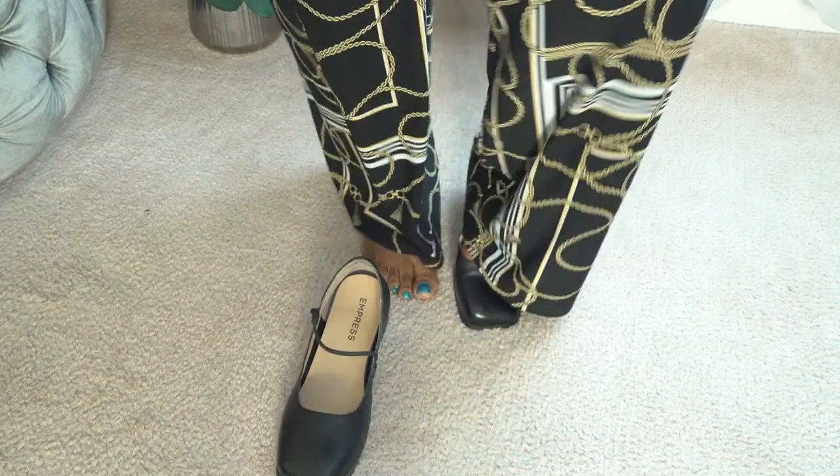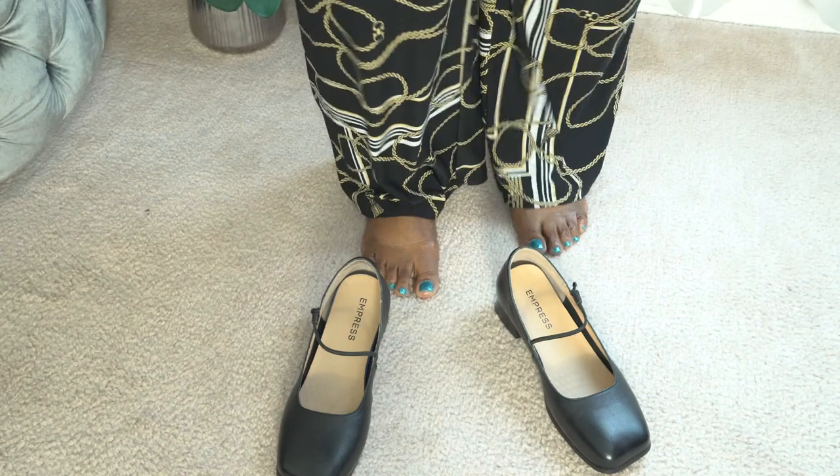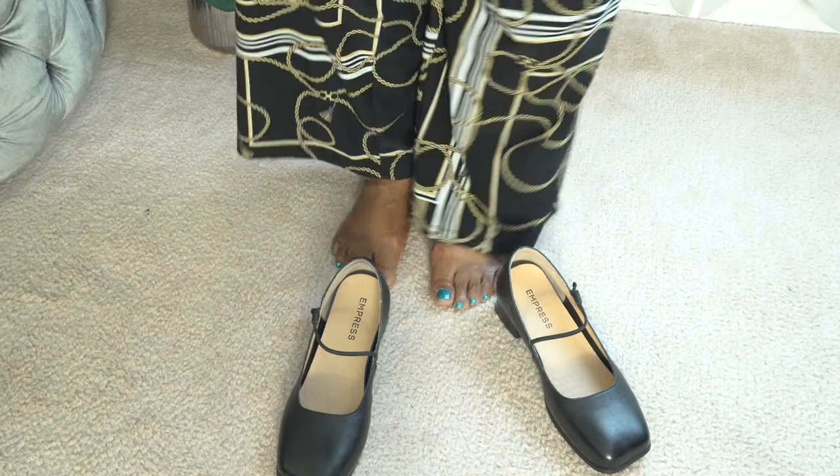One of the things I really love about these shoes is how easy you can slip them right off and how easy you can put them right back on without touching them with your hands.